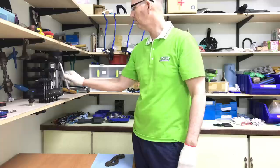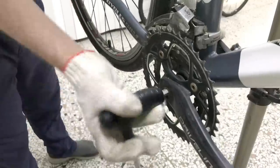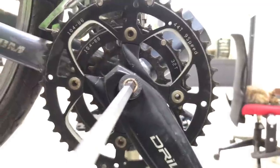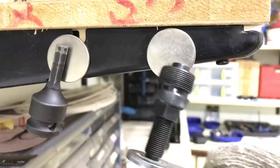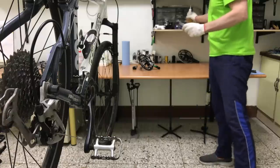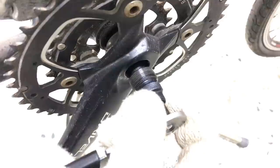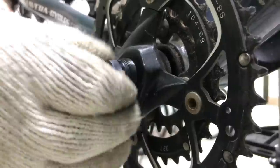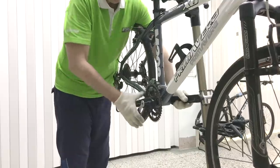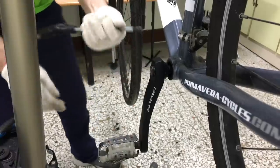This is a standard square taper bottom bracket, so I'll use an 8mm allen wrench to remove the crank bolts. I'll use a standard crank puller to remove the cranks. Just one turn will break the crank free of the spindle, after that it just slides off. And the other side.